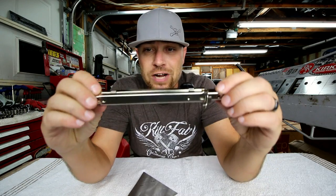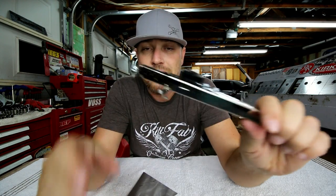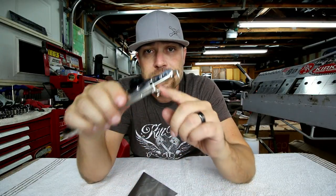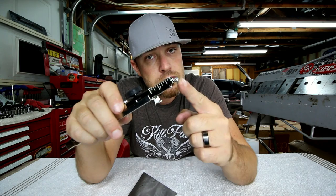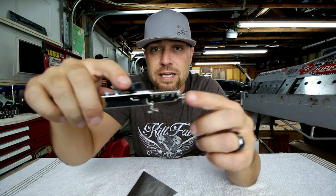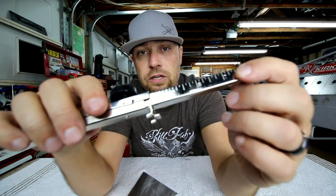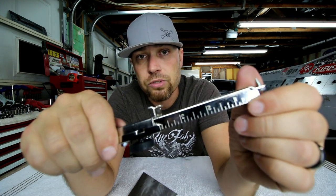The Sheet Metal Scribe is a very simple tool. Basically all it is is a stop and a screw with an adjustment. It's got a little knob you can turn, and you can slide this thing in and out. If you look close, you can see there's a ruler on the back side — actually there's a ruler on both sides.